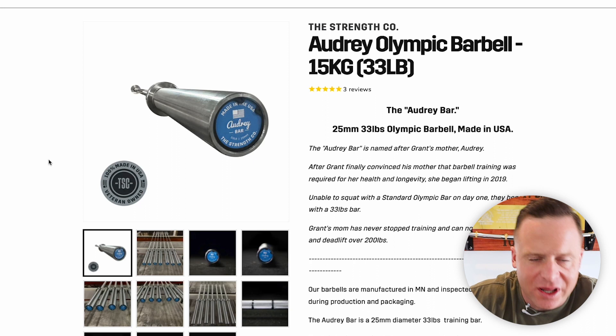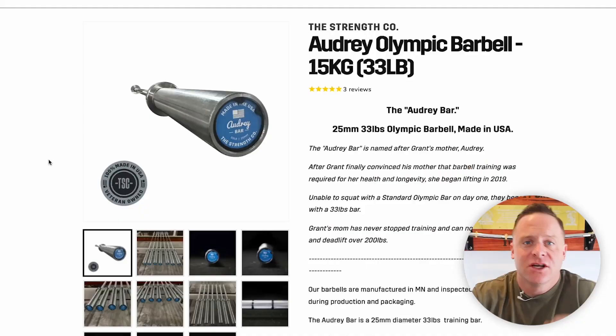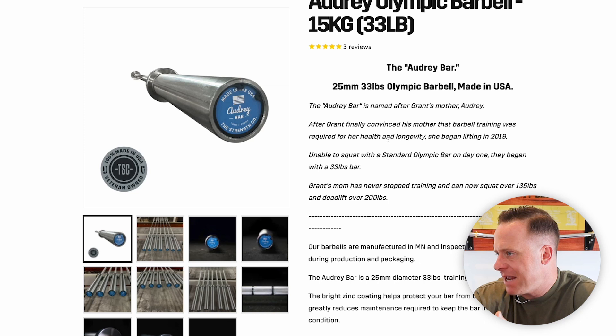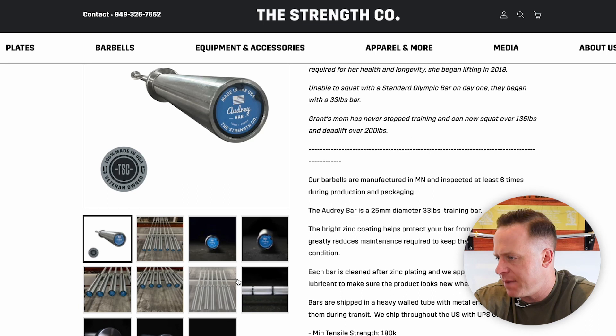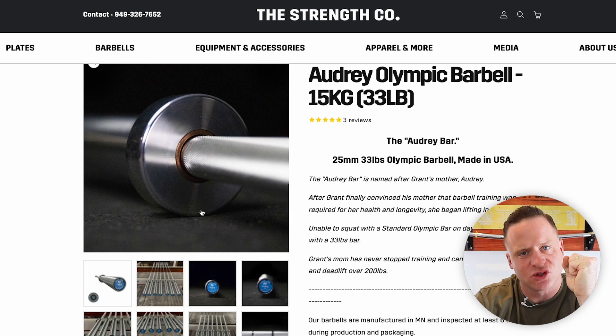Our 33-pound bar, named the Audrey Bar after my mother — love you mom — is what's called a women's Olympic barbell. It's 33 pounds, and I named it after my mom because when she started lifting, she needed a lighter bar, so we decided to make one. All the same quality and characteristics as our other barbells. The difference with this women's bar is not only is it lighter, it's also thinner — 25 millimeters in diameter. So if you're a woman into Olympic weightlifting or just getting started and need a lighter bar, this bar is for you.